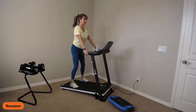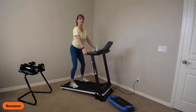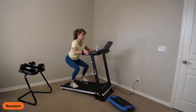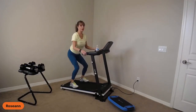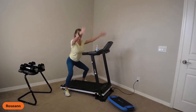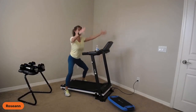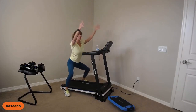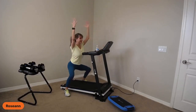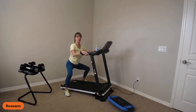First set: 30 seconds of squatting — sitting down, sitting up. You can let your hands reach forward while holding on, or you can stand wide and reach up and down. I'm not stopping the treadmill. If you don't want the arm swings, you can hold on.